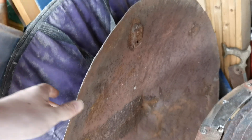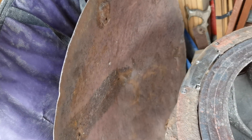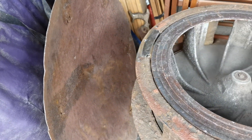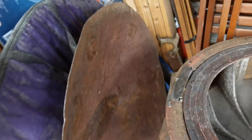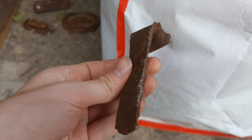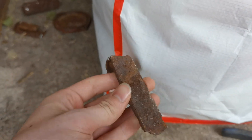We've also mostly returned the rain shield to its original shape. We need to weld some of these holes down here together, and we also need to make some new legs, because as you can see, these are not going to do the job anymore.